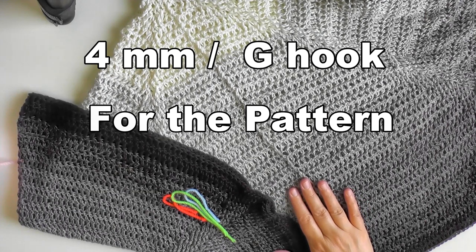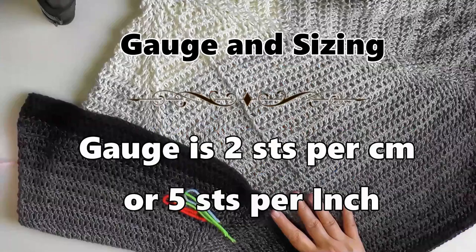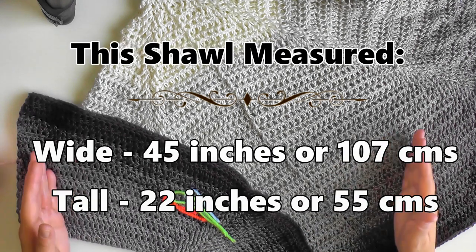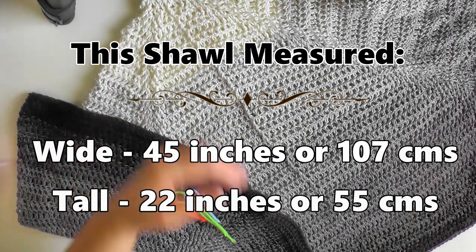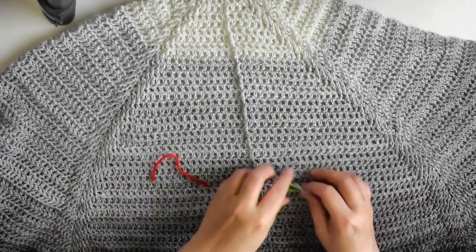To make this butterfly shawl I used a four millimeter hook, or a size G hook for US sizing, like I do for all my butterfly shawls, and the thousand meter yarn cake. The gauge for this shawl was two stitches per centimeter or five stitches per inch. The width of the shawl was 45 inches or 107 centimeters, and the height was 22 inches or 55 centimeters.